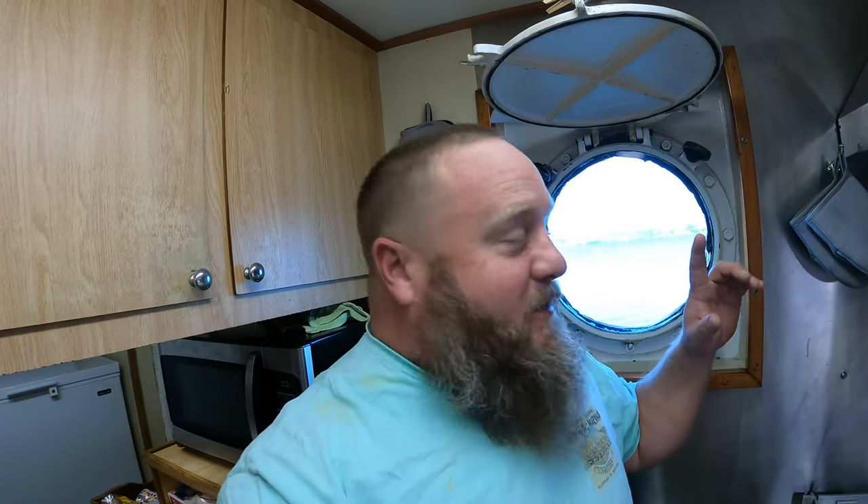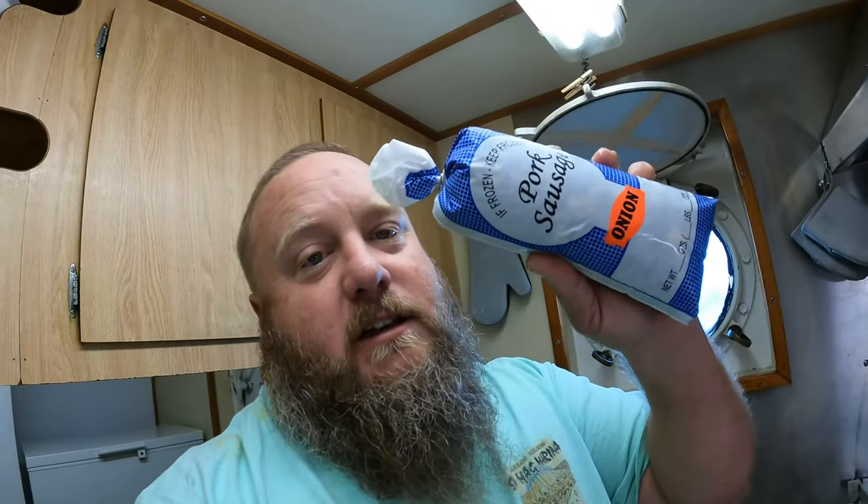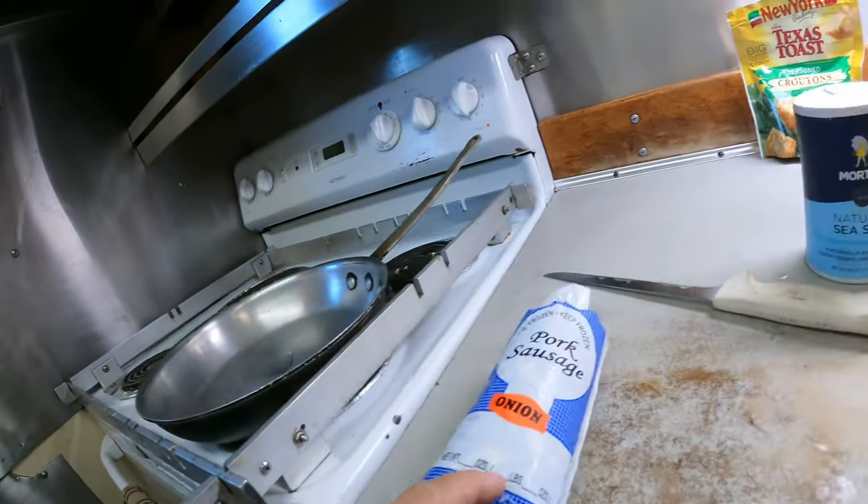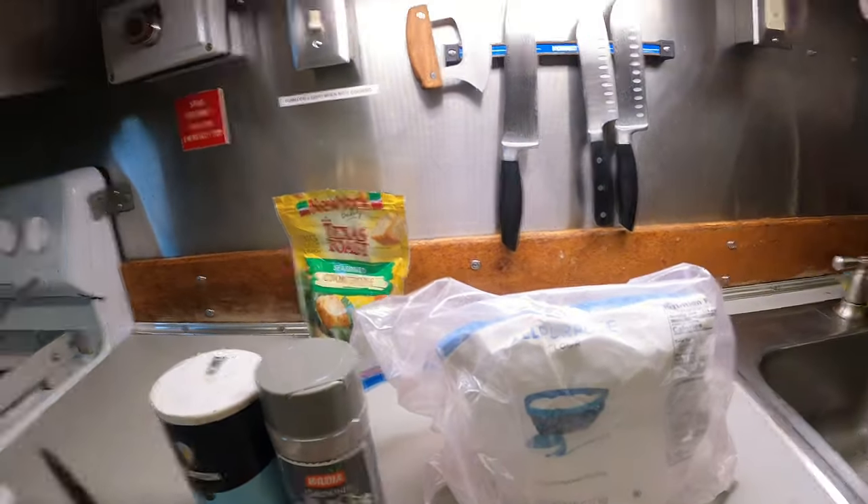Today I'm going to make you some scratch-made sausage gravy. This is the first edition of Wild Game Wednesdays on the tugboat. I have some venison sausage that I had a processor in South Carolina make me. It's very simple — there are only five ingredients: sausage, milk, salt, pepper, and all-purpose flour. There's no reason to make gravy from the packet — just follow this recipe and it'll be the best gravy ever.